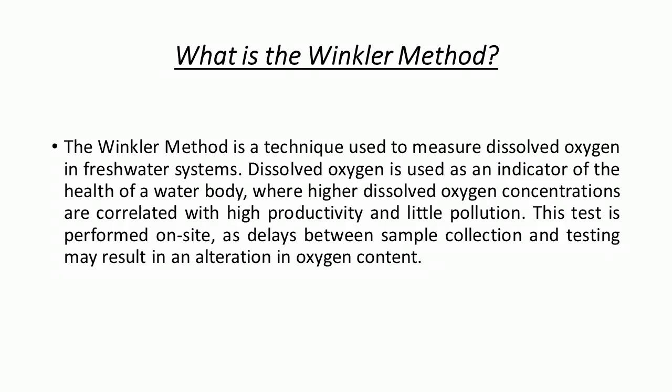Dissolved oxygen is used as an indicator of the health of a water body, where higher dissolved oxygen concentration means higher productivity and little pollution. This test should be performed on site, as a delay between sample collection and testing may change the oxygen content.